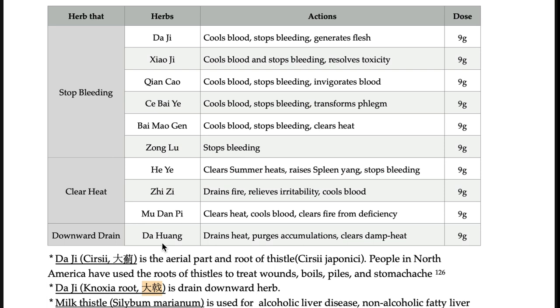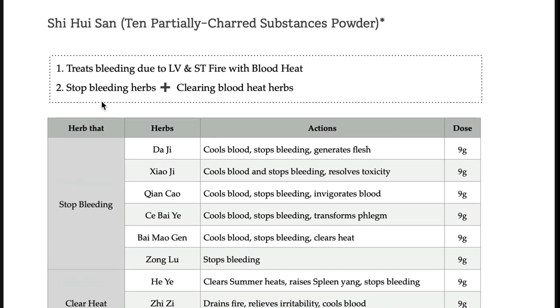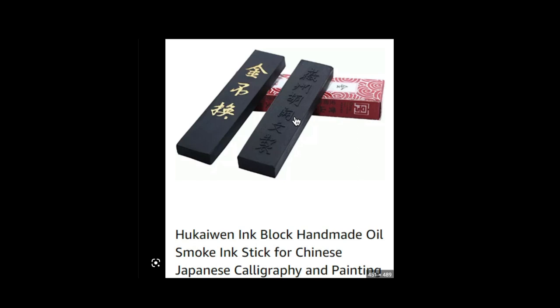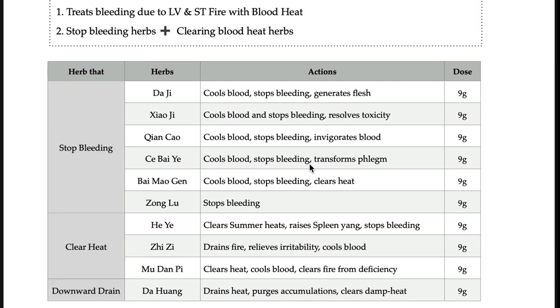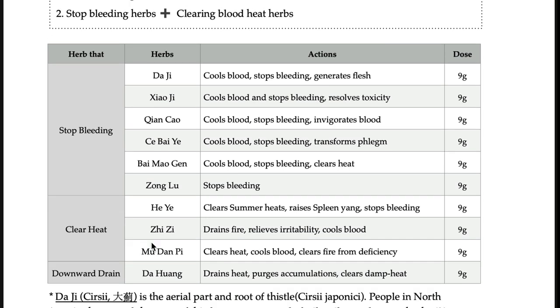It is a strong formula. You don't have to remember all these herbs — just remember: stop-bleeding herbs plus clearing-blood-heat herbs. You roast and grind them all together and get a black powder. Dong Yi Bogam, the ancient book, says to prepare it with la fuji — radish water — because the black powder can easily stagnate. It also recommends administering it with black ink stick powder. But in modern days, this formula is usually just prepared as a decoction, not even charred, all herbs put together in one batch.